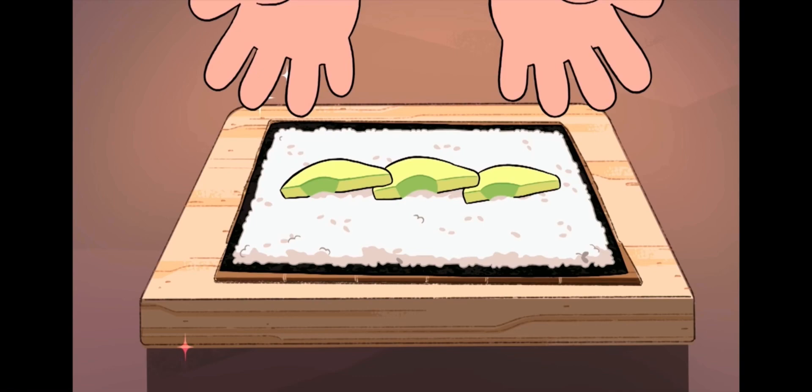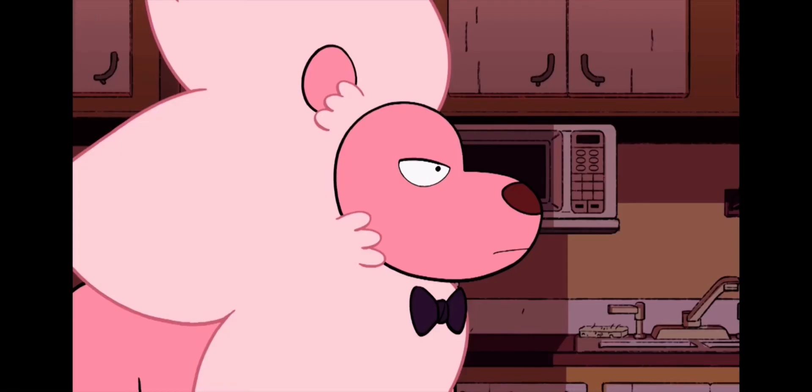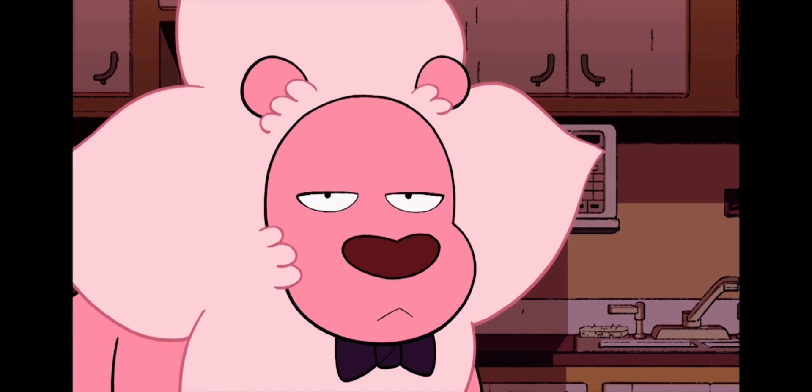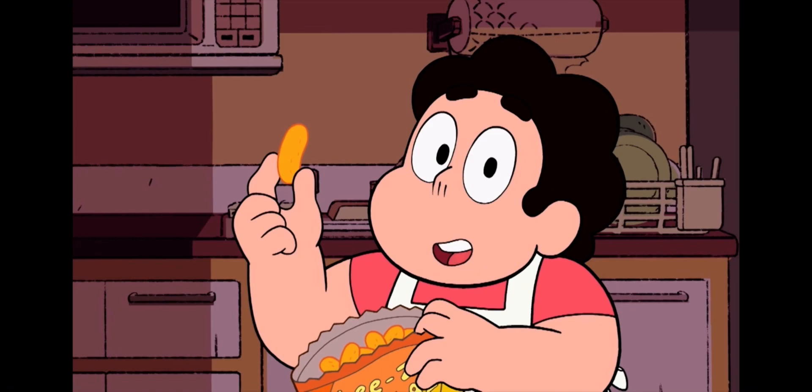Line up your avocado slices on top of the sushi rice. Now for the secret ingredient: cheese puffs. Make sure to use the smoother variety of puffs for the proper texture.